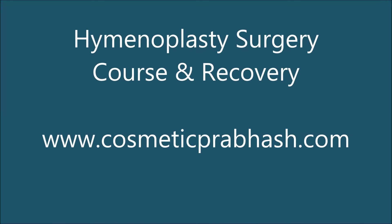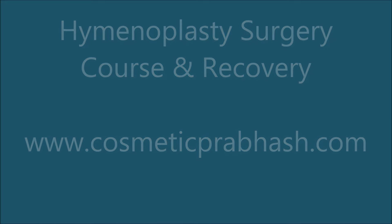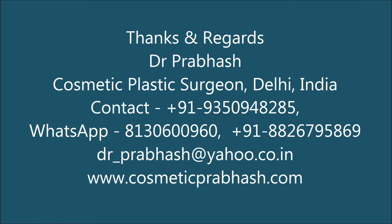The hymenoplasty surgery takes around 35 to 40 minutes and is done under local anesthesia. You can go back one to two hours after surgery. All gentle, smooth activities are allowed, though some specific precautions are needed after surgery. Forceful movements should be avoided for around three to six weeks depending upon the case. We recheck the hymen, if possible, after 30 days to ensure that healing has occurred.